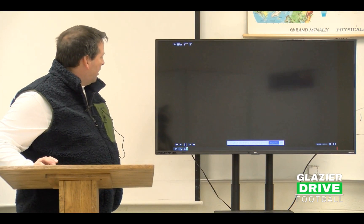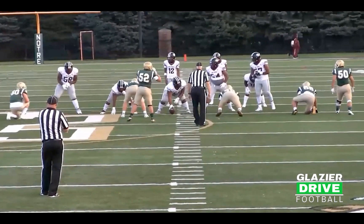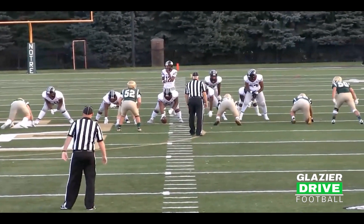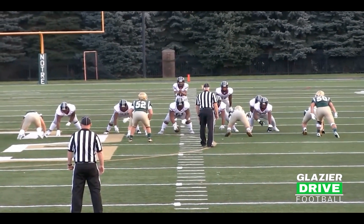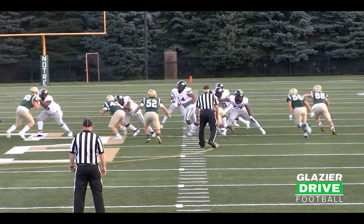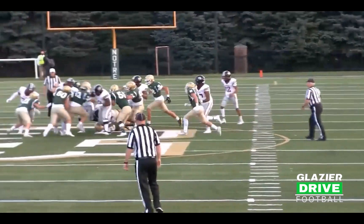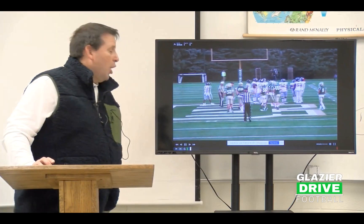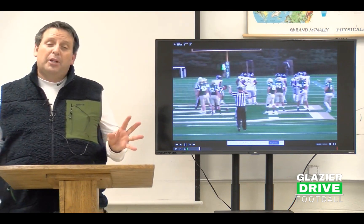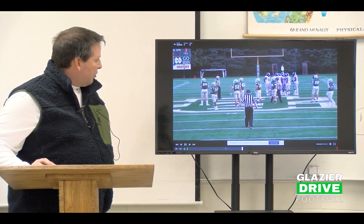Movement was a big part of things for us. Here's bonus from the end zone — we drove this guy nuts. He did not like movement. He doesn't know where people are coming from. Here's a great spark. Sergio wins the gap. Free the backer up, make the play. They're huge, we're not. But we have the ability to play with movement to free some kids up and win at the line of scrimmage through movement.